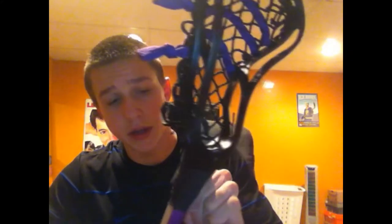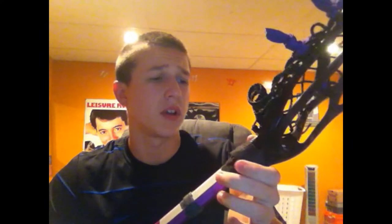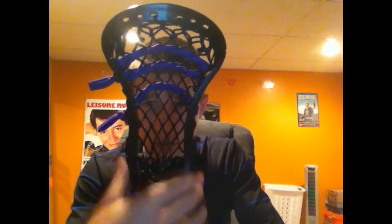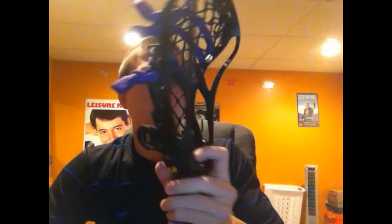This is more of a head for an advanced playing level — it's more suited for an attackman or a midfielder. You could probably use it for a deep hole but it's not really too practical because it's really pinched. Personally, if I'm playing defense I'd like to have a wider head, not as pinched, unless you're playing long pole middie — that's a different thing.